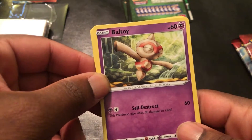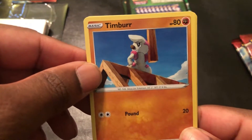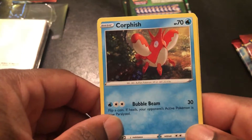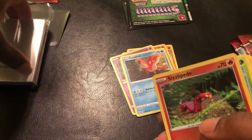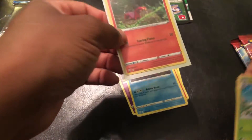Sizzlipede has Searing Flame for 20. Then a Voltorb — Self-Destruct for 60. Timburr looks really fresh, like somebody could have painted it for a local museum — Pound for 20. Corphish: Bubble Beam for 30, flip a coin, if heads your opponent's active Pokemon is now paralyzed. We got another Sizzlipede but this time it's shiny. Let's go ahead and put one of these Battle Styles sleeves on it — they're so fresh it's hard to open them up sometimes.